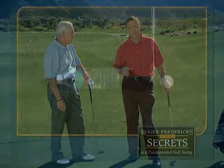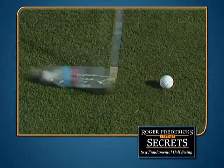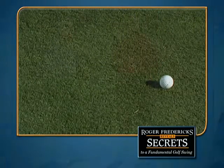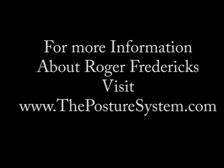Get a water bottle, a 2x4, or something light, and practice your takeaway. I guarantee you: get that club starting away from the ball nice and smooth and on track — it's just like a set of dominoes. You hit that first one and your whole chain reaction of the swing will just fall right into the proper order.